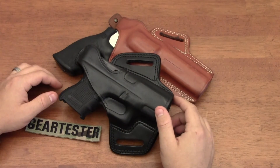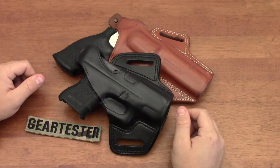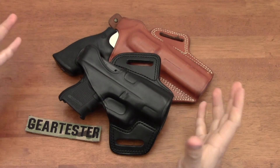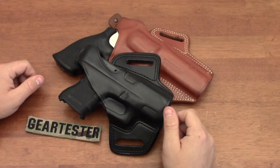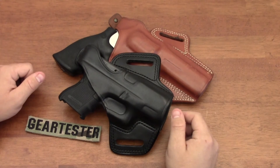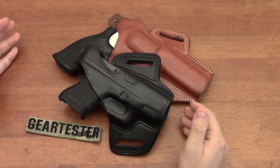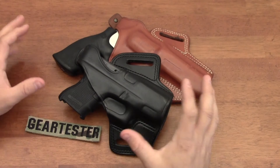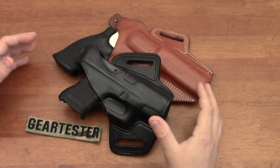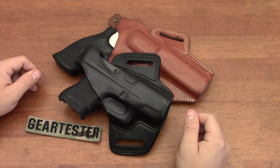My goal here at the Gear Tester YouTube channel is to produce quality video reviews of shooting, camping, and survival gear. I have a playlist entitled 'Gear Tester Approved Holsters' and I'll be putting this video along with others already there, with more videos coming consistently over the next couple of months and years. Thank you so much for your reviews and subscriptions - this is the Gear Tester signing off.